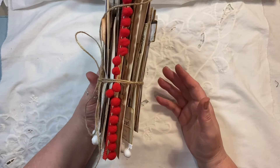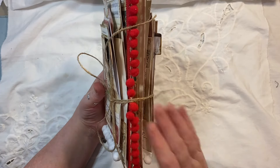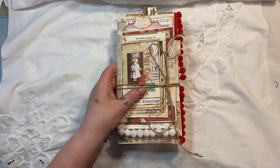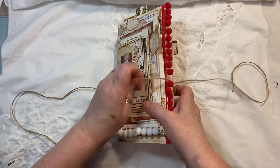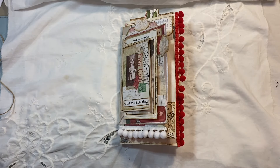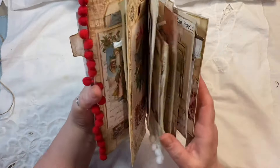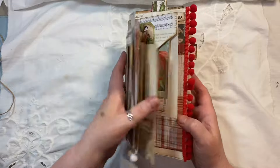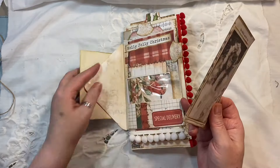I'm not really sure how to work out the page count but you'll see when I do the flip-through, because it's envelopes — though I have put a little signature in here somewhere. We've got a simple string closure for the journal. This will be listed on my coffee shop and I'll put a link below. I used seven envelopes, I believe.